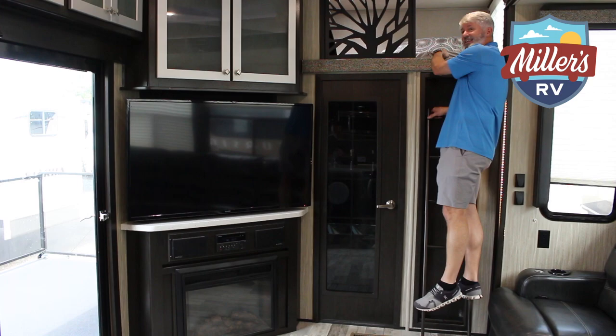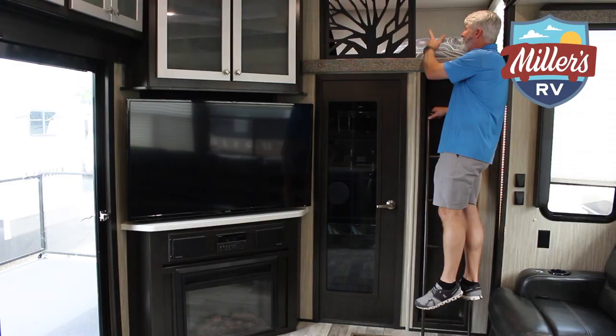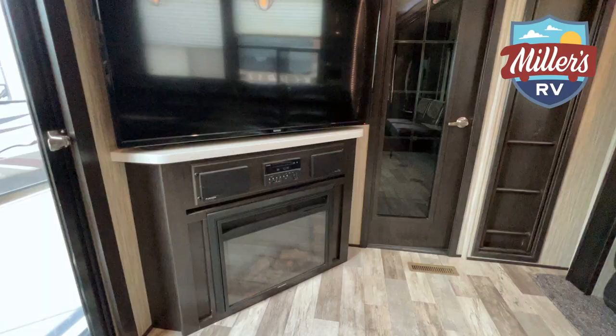On my way out, I don't want you to miss — this thing has got a loft bed. Twin-sized bed up here, so an extra sleeping area. It has an AC vent right up there as well, a light in there, and a 110 plug up above. A great area for somebody with a little extra loft bed, and then the ladder gets up and out of the way when you don't need it.